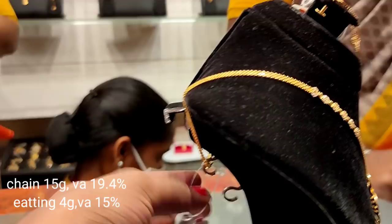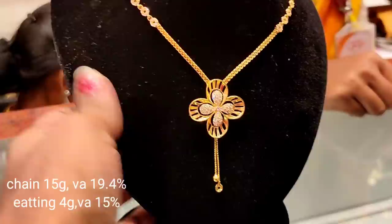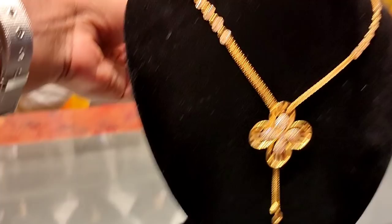This base plate is included — 4 grams. This is a layered piece. Now that you have seen this collection, thank you for watching. Bye-bye.